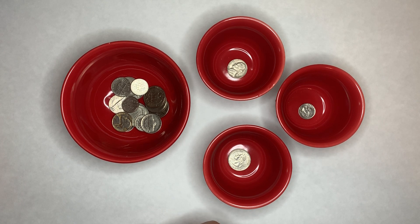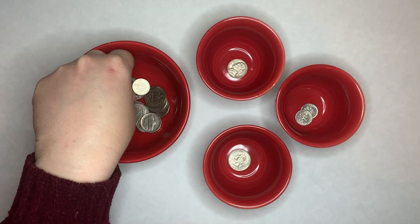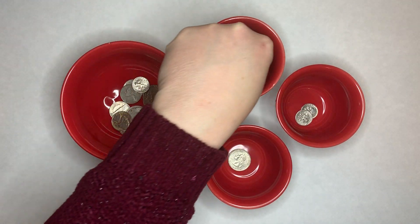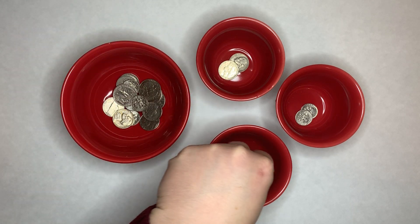Pretty much everyone has a jar of money — some change sitting around, a lot of pennies. I didn't do pennies because in our home we divide them up: we have a jar of pennies and then a jar of everything else. So basically the same idea — you're just going to have the child take all of the dimes, all of the nickels, and all of the quarters, and divide them up.